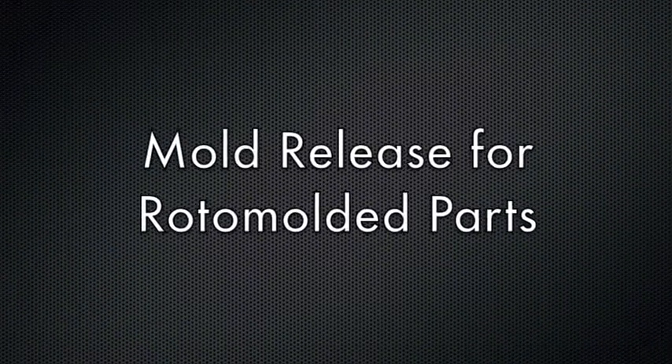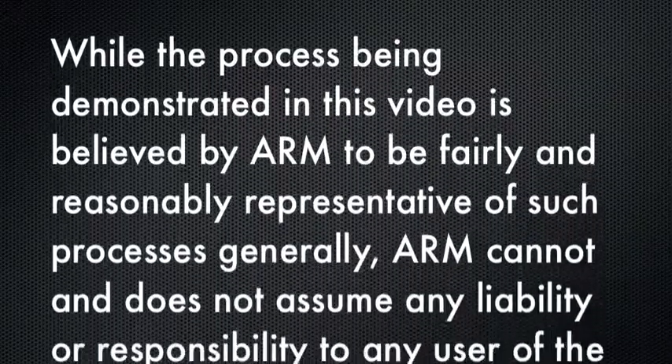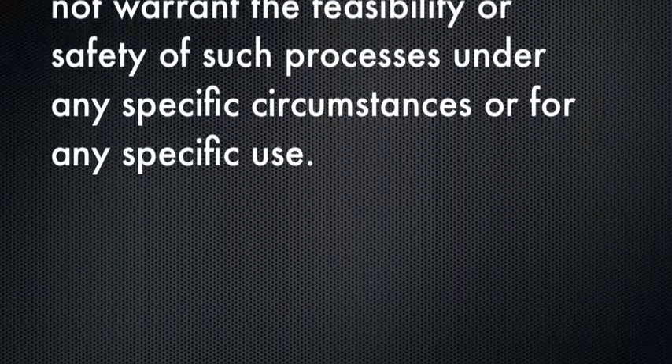My name is Evan Ciro, and I'm a technical representative at McLeod Division of McGee Industries. I've been with the company since 2008, and I've been supporting customers using mold release agents and industrial lubricants.